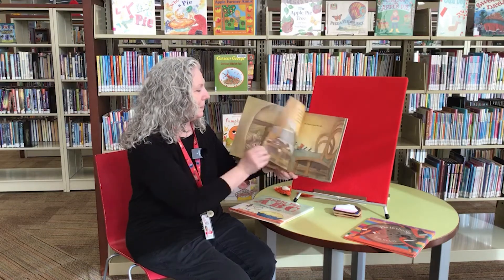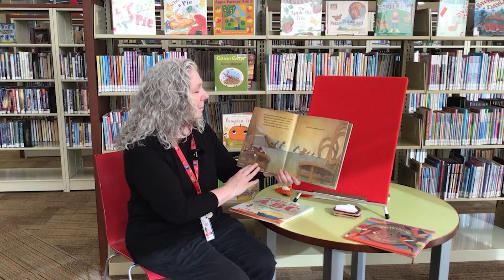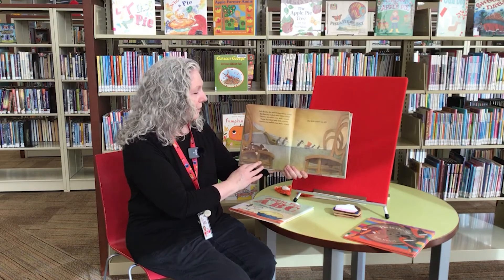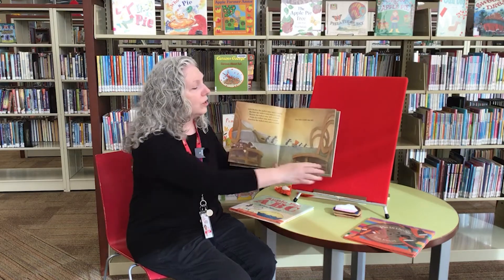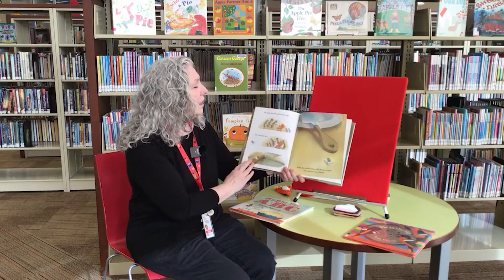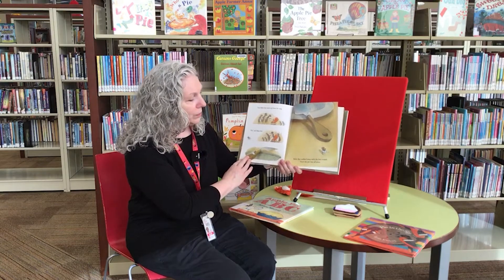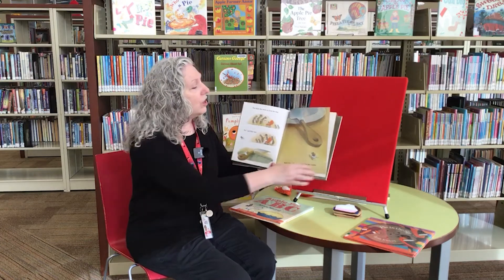I smell apple pie, said Grandma Ant. Little Brother Ant walked away with a crumb. Big Sister Ant walked away with a crumb. Mama Ant walked away with a crumb. Papa Ant walked away with a crumb. Grandma Ant walked away with a crumb. And one little crumb was left. Then Baby Ant woke up from her nap. Pie, said Baby Ant. Baby Ant walked away with the last crumb. Then the pie was all gone.